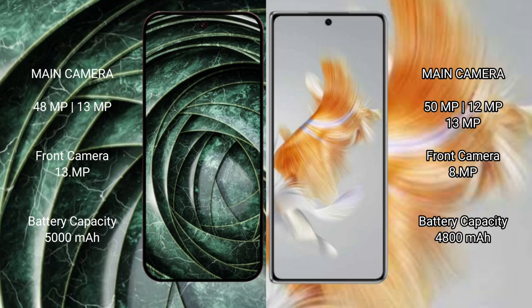The Google Pixel 9a features a rear dual camera setup with 48MP plus 13MP lenses, and a 13MP front camera.